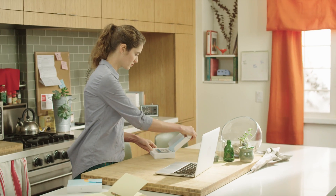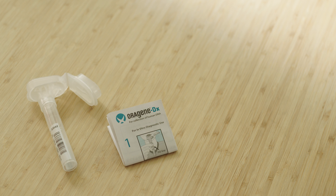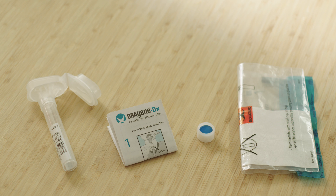Here's what you'll find in your kit: a saliva tube, detailed instructions, a blue cap, and a plastic bag. Make sure to save the cardboard box so you can return your saliva sample to Color.